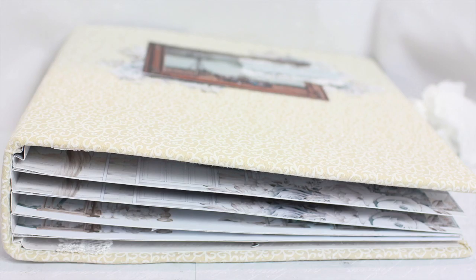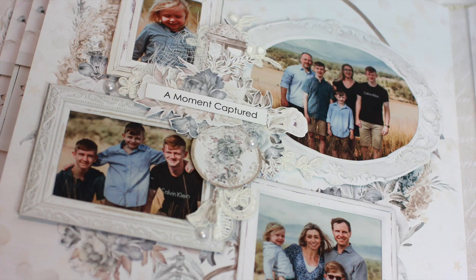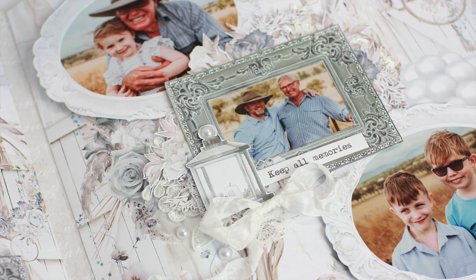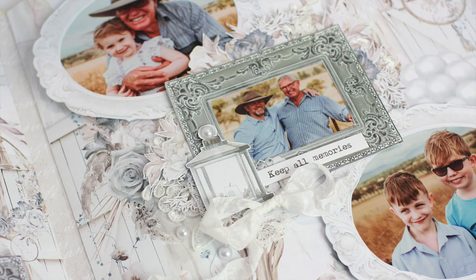That is my completed album. I hope you enjoyed this tutorial — I'd love to see your take on an album using the Precious Moment collection or one of the other Minte collections. Please let me know in the comment section below whether you liked this tutorial, and please make sure you subscribe to the Minte YouTube channel for a new video every Sunday. Thank you so much for watching and have a lovely crafty day!